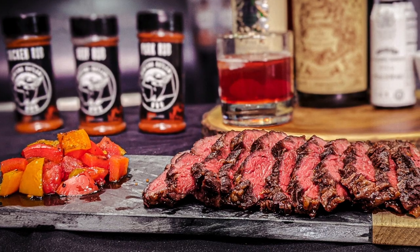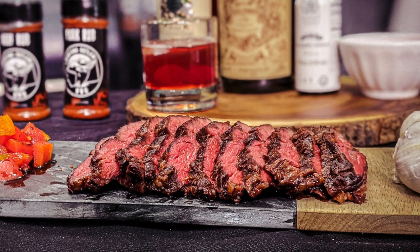Hey, what's up everybody? It's Ty with Montana Outlaw BBQ. Welcome to our YouTube channel where we're going to show you how to elevate your cooking game. Today we're going to be talking about boneless ribeye cap.